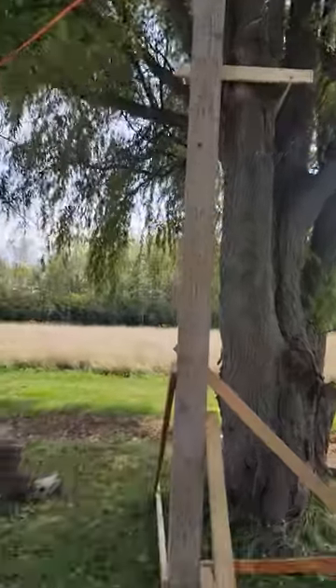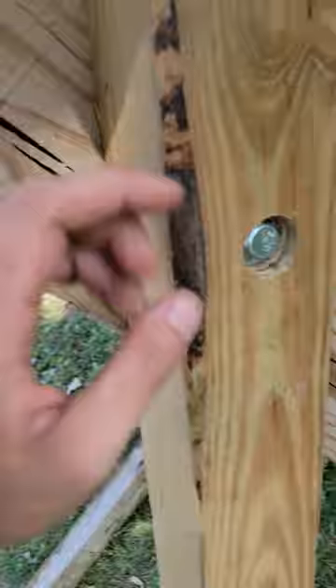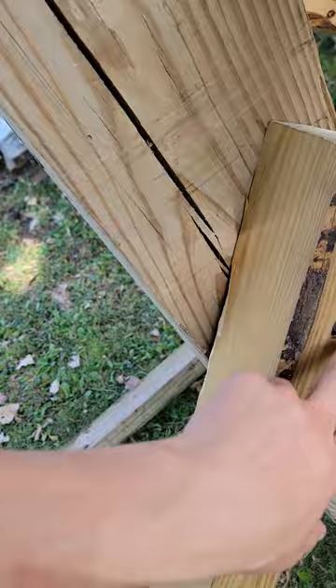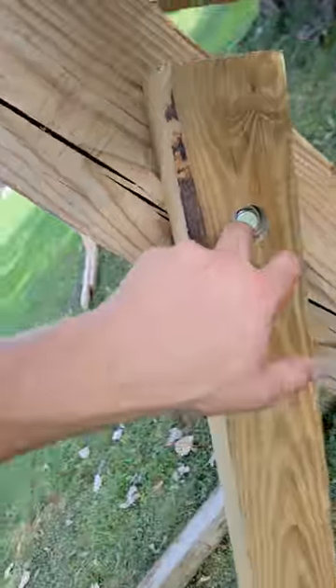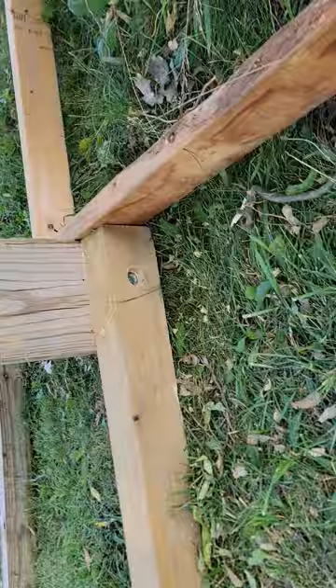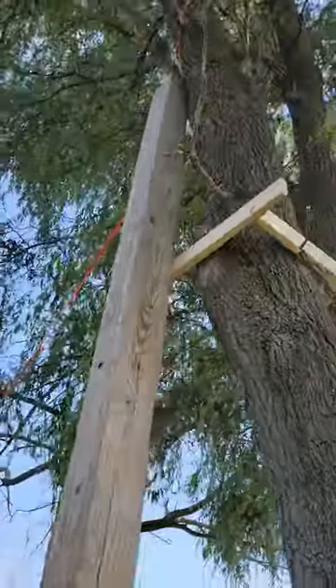It is coming along greatly. I've now put these beams in here, countersunk the holes, and put in these seven-inch lag bolts with thick washers on the inside — same thing down here and down there. I'm not gonna put a board on this side because I'm gonna have it linked up to the tree pretty well. The leaning tower of pizza is making me hungry.